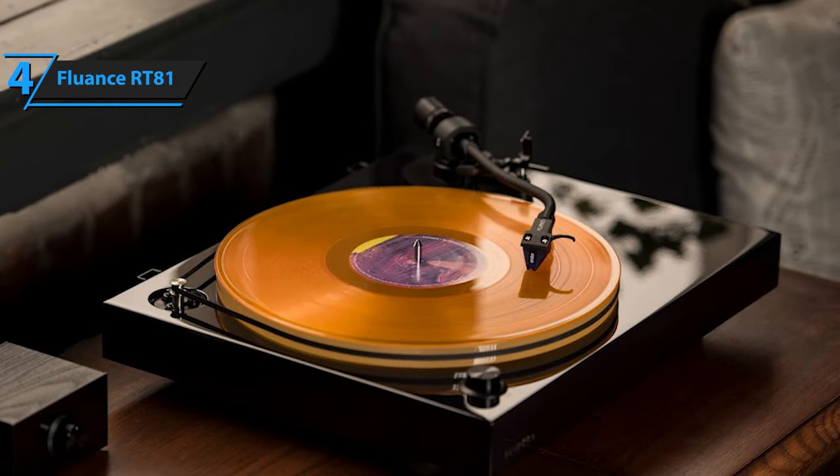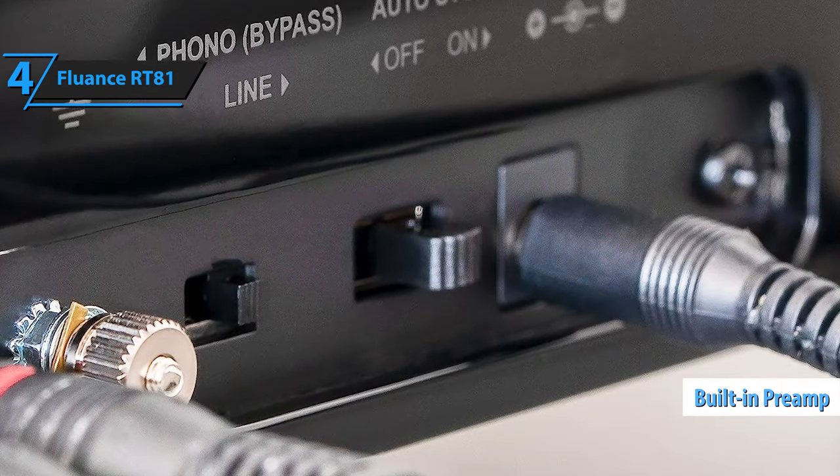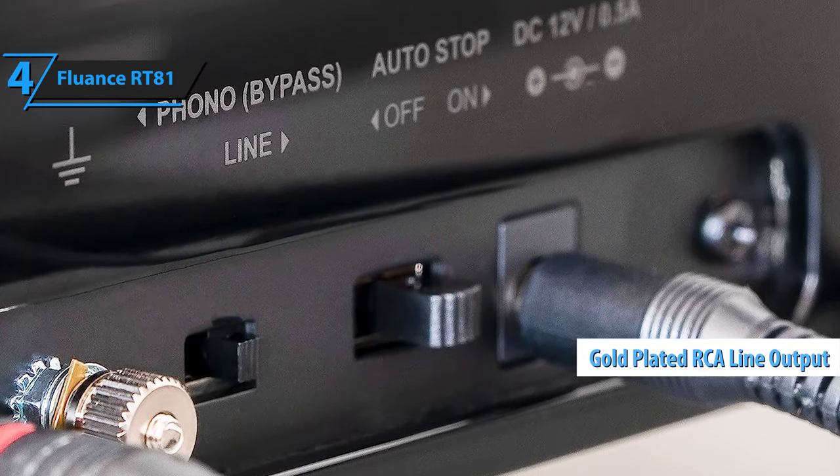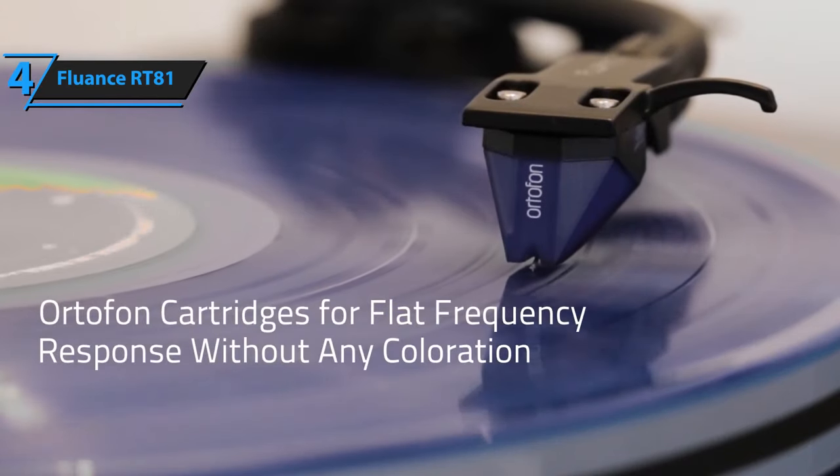This high-fidelity, belt-driven turntable's premium components enable it to replicate the artist's original performance accurately. The balanced S-type aluminum tonearm ensures the stylus sits deep within the record's groove, capturing every audio detail precisely as it was recorded. The Fluance RT81 comes equipped with a high-quality Texas Instruments preamplifier, a ground terminal, and gold-plated RCA line outputs. These features contribute to the warm, authentic sound that the RT81 is renowned for. All in all, the Fluance RT81 is a standout choice for vinyl enthusiasts.